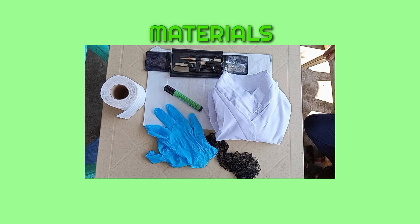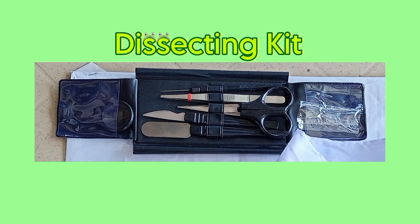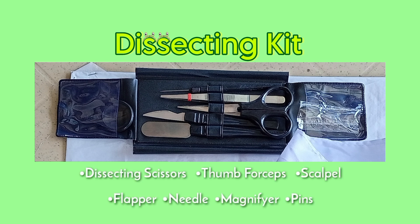Now let me introduce you to the materials we will need for this activity. First is our dissecting kit. The dissecting kit includes dissecting scissors, thumb forceps, scalpel, slapper, needle, magnifier, and a set of bits.